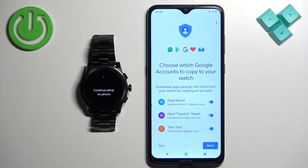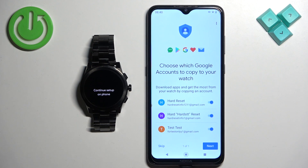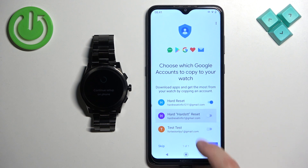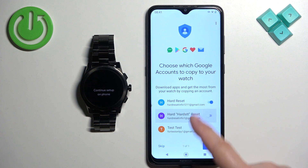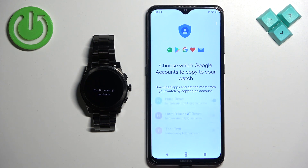Here you can copy a Google account to your watch. This is required if you want to use Google features on your watch like the Play Store, Gmail, and so on. If you don't need that, you can tap 'Skip'. If you do want to copy your Google account, enable the account by tapping the switch next to it, then tap 'Next'.